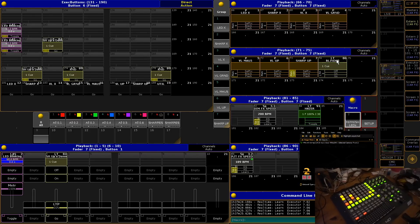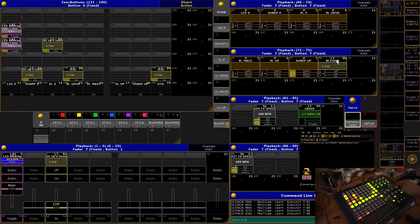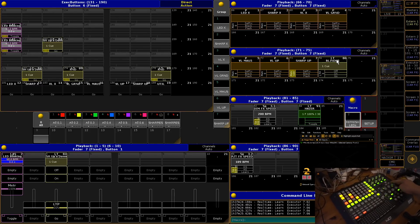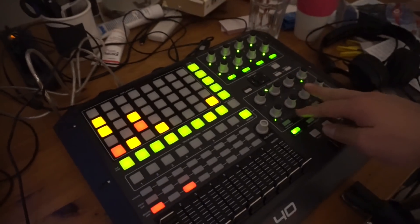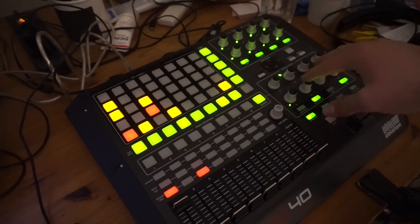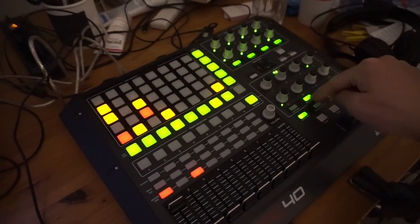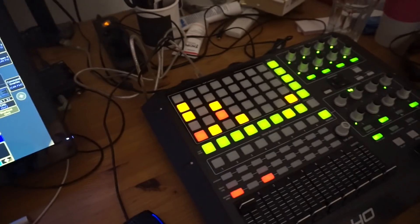It's also great for things like a hazer — a sequence that's constantly running that you want to have at full or different values. And I've seen quite a few people use sequences to switch around presets, so this is perfect for that, because you can set the dimmer or fader value if needed, but you can also just tap through different things.